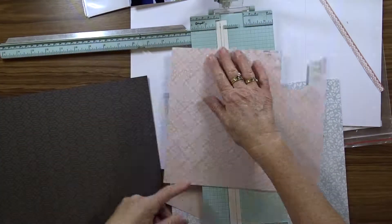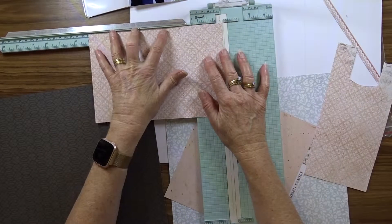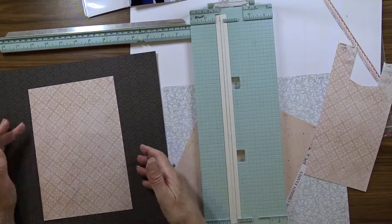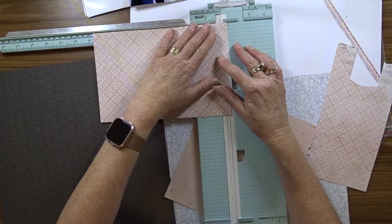This is also where I changed my mind and went with this paper for the background. It's from the Mr and Mrs paper range by Kaisercraft, and I think the darkness just makes the colors look better.